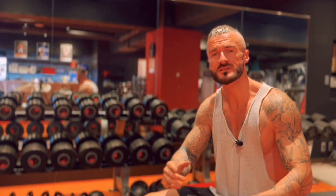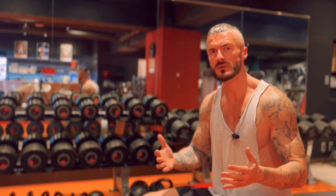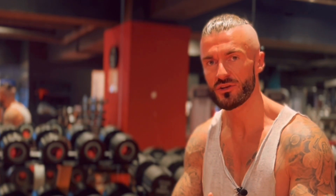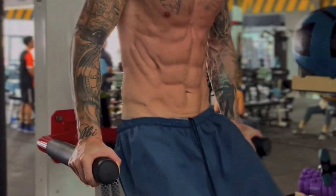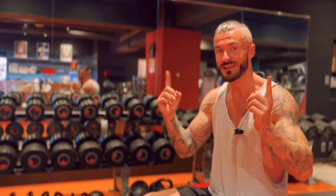So number one, we're going to want to start every core workout, every ab workout, by hitting the lower abs. And the simplest way to do this is with some leg raises. There are various forms of leg raises that you can do. You can do them simply sitting here on the bench, on the dip station, which is going to help stabilize your upper body. Or the most difficult, advanced way is the hanging leg raise.